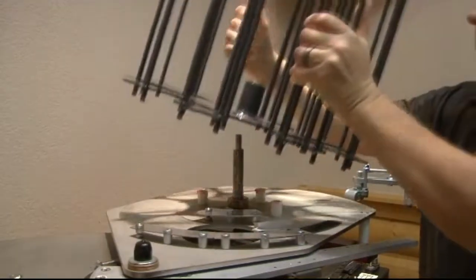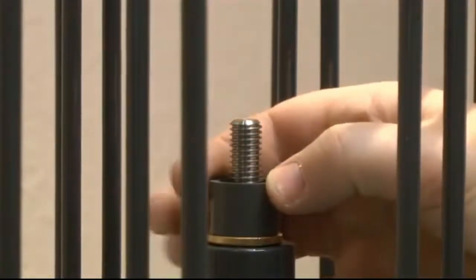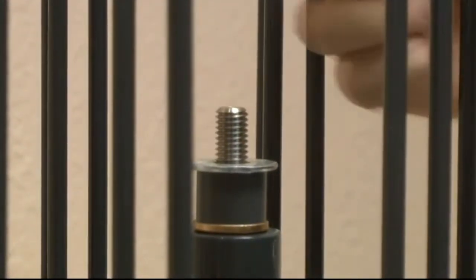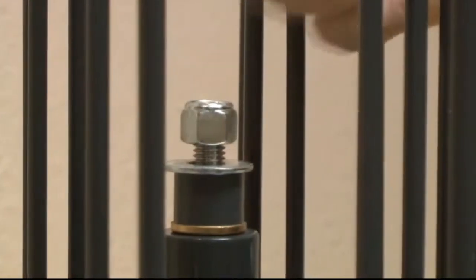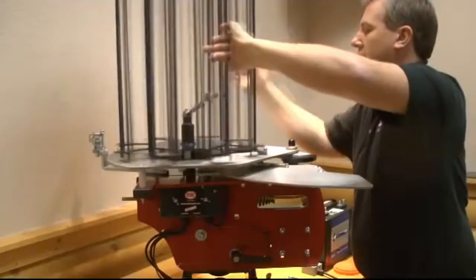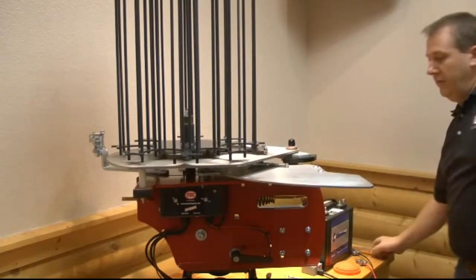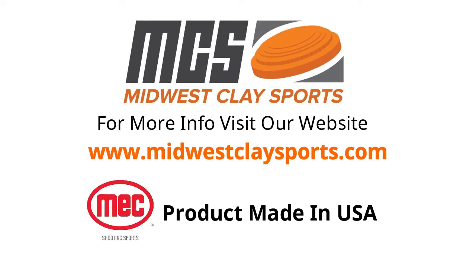Re-fitting is the reverse of removal. When refitting the carousel, tighten the nut enough so that the carousel does not spin freely. Rotate the rear pusher back towards the machine.